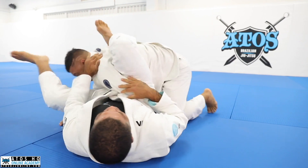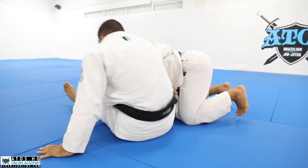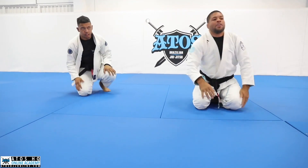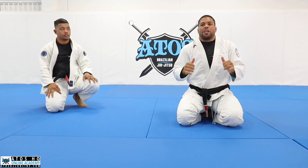If it's hard for me to lock the triangle, set up a nice homoplata. Or go ahead and finish the triangle. All right, you guys got it? Let's go - one, two, three.